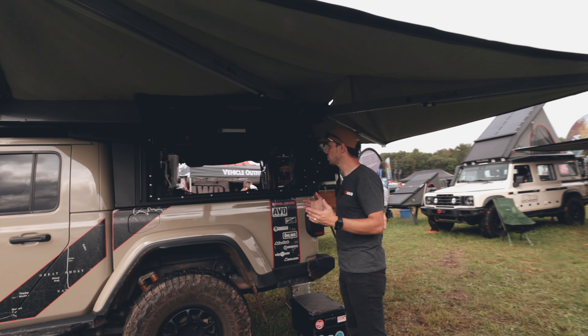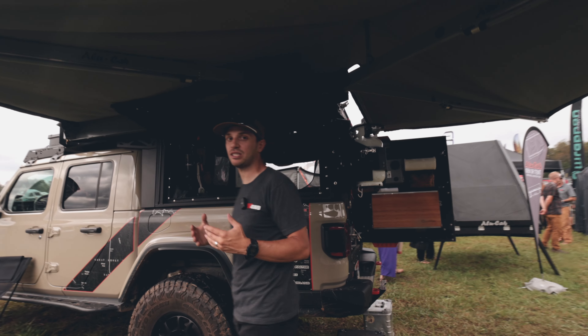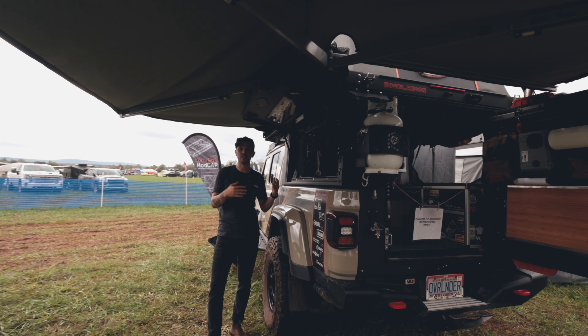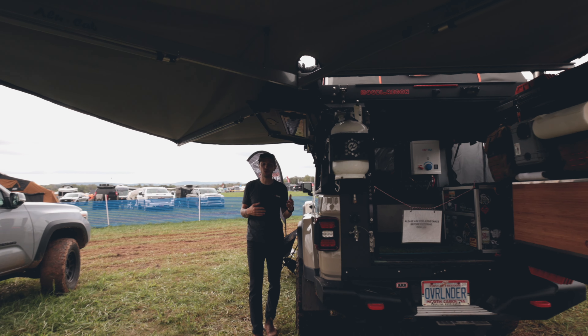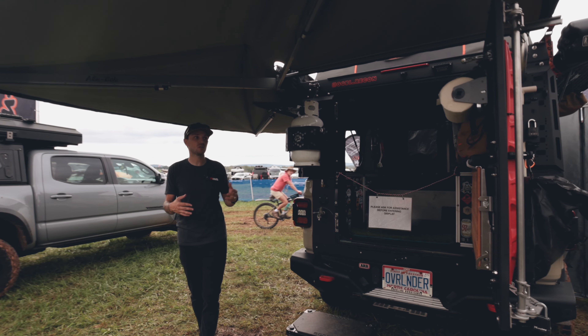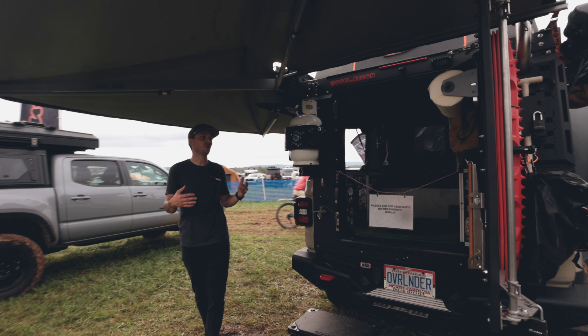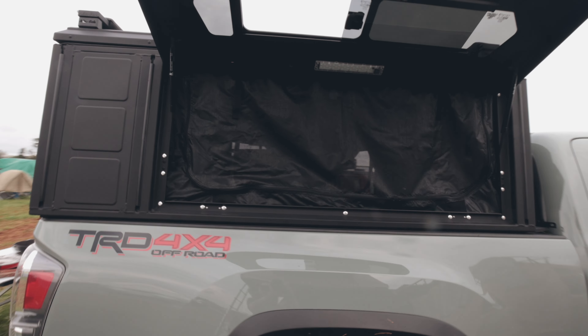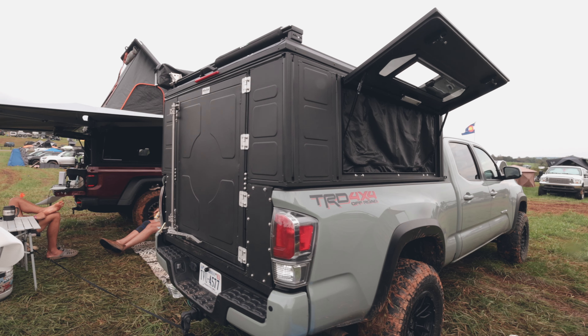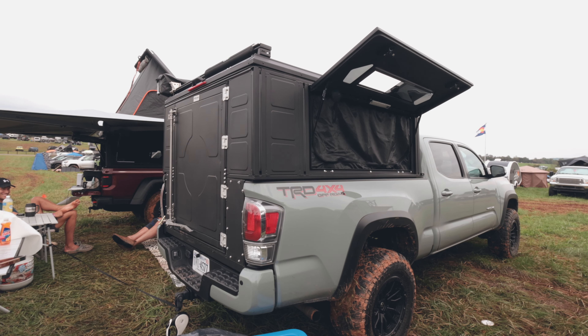Behind me is the Mod Cap two-sleeper on a Jeep Gladiator. Like I was saying, you could actually attach the family sleeper roof to the top of this Mod Cap — it's that interchangeable. This is similar to what you saw in the canopy campers, just a little bit more modular. All of our original accessories still work on the Mod Cap, so if you had a fireplace in your last camper it's interchangeable.